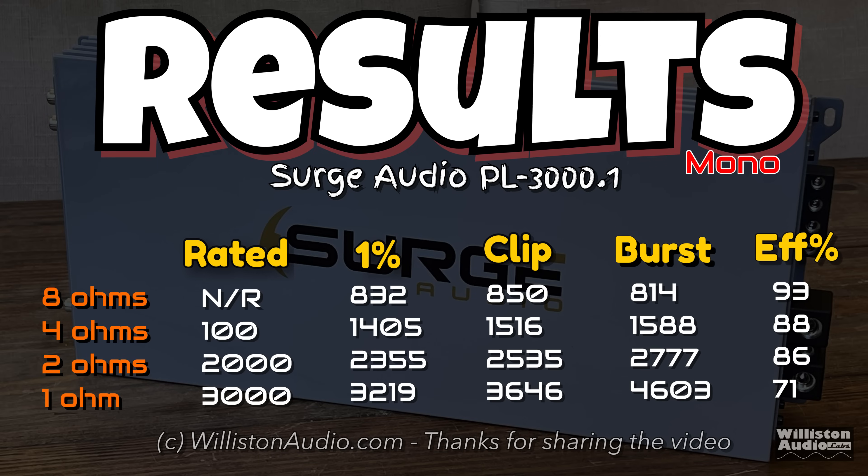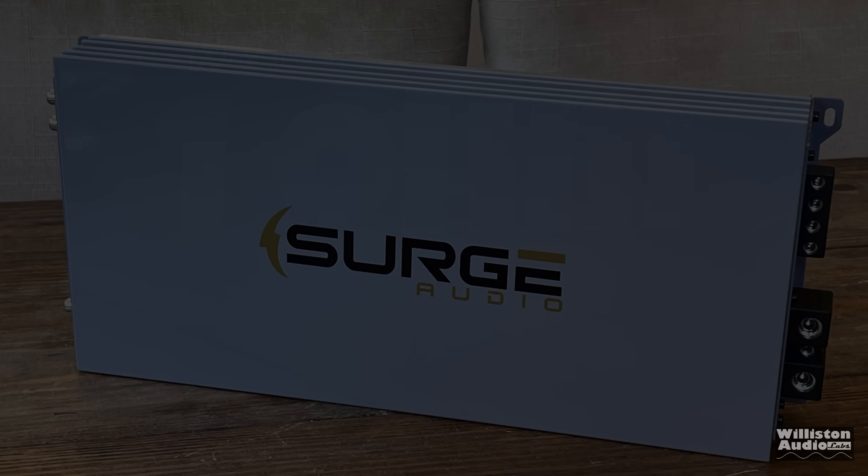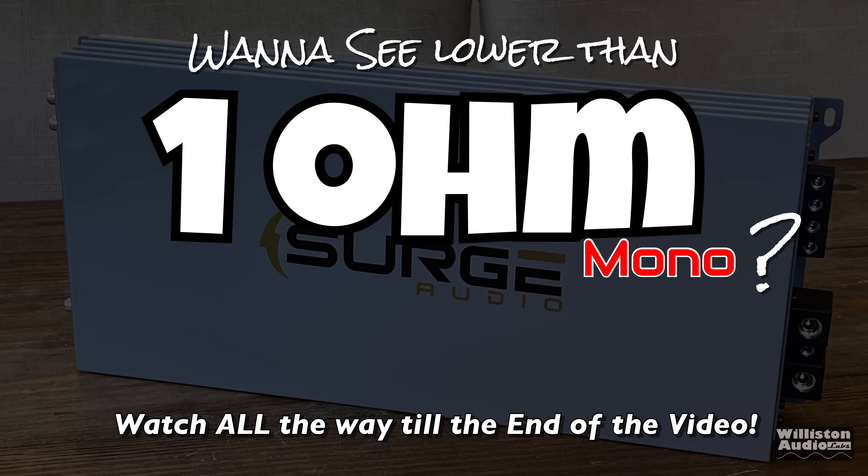Results here show all the different tests as well as the efficiency, including the 8-ohm test. For those who want to see the amp get abused, stick around to the end because we will do testing under 1 ohm.